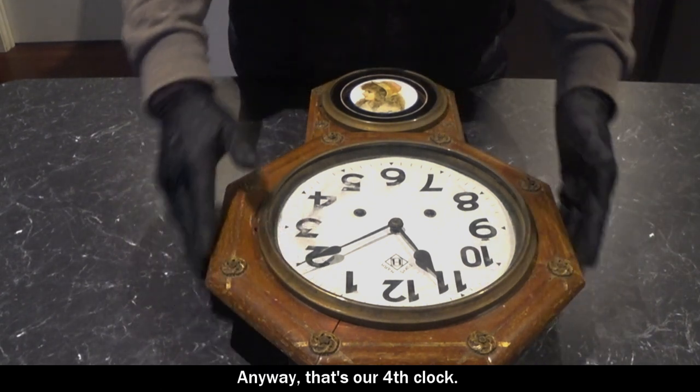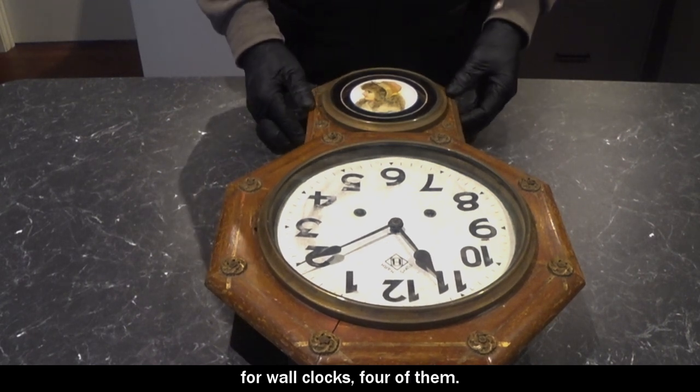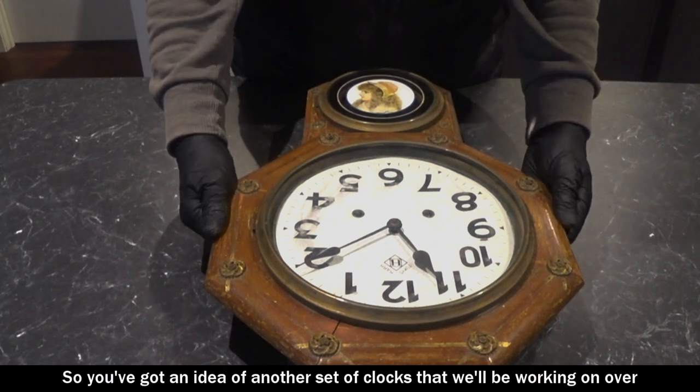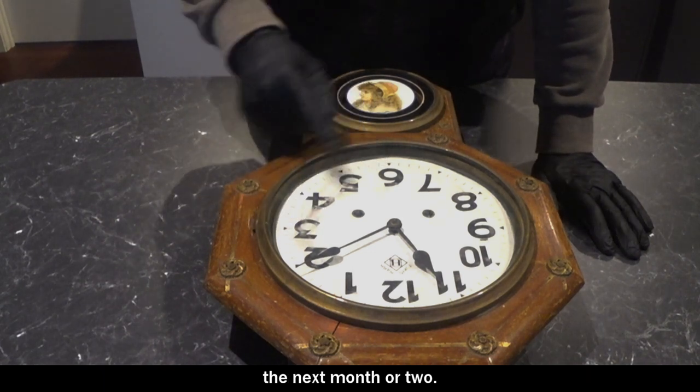Anyway, that's our fourth clock. It was a good weekend for wall clocks — four of them — so plenty of work there to do. I've got an idea of another set of clocks that we'll be working on over the next month or two.